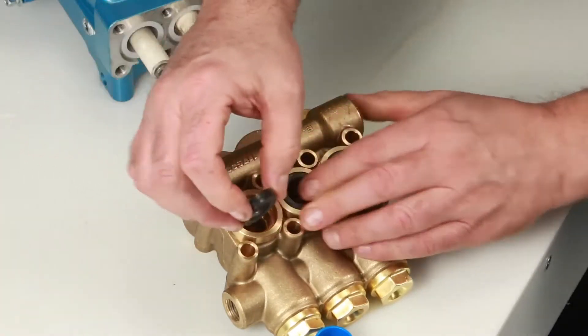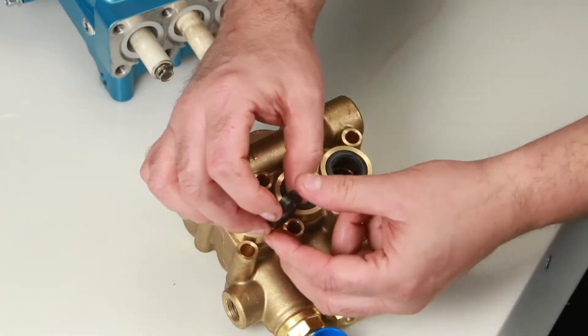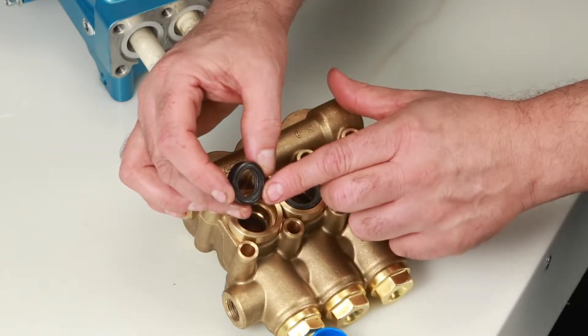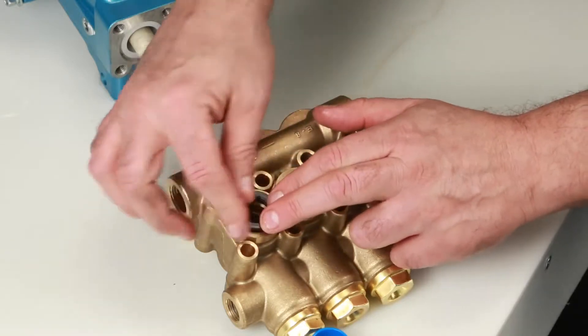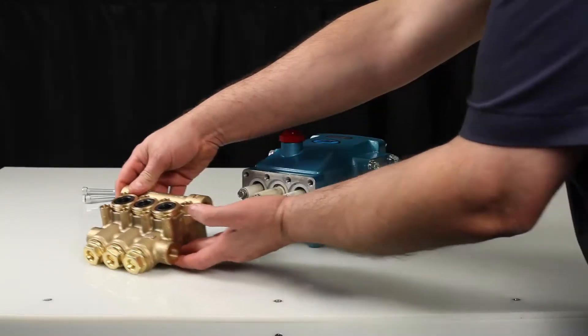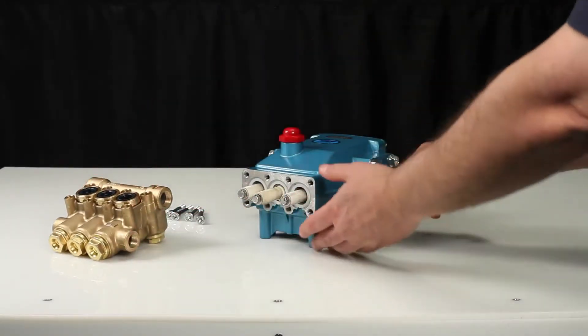Install the seal case with the O-ring down into the manifold and press into place. Next, install the low pressure seal. The low pressure seal contains a spring on one side — install with the spring side facing down and press into place.